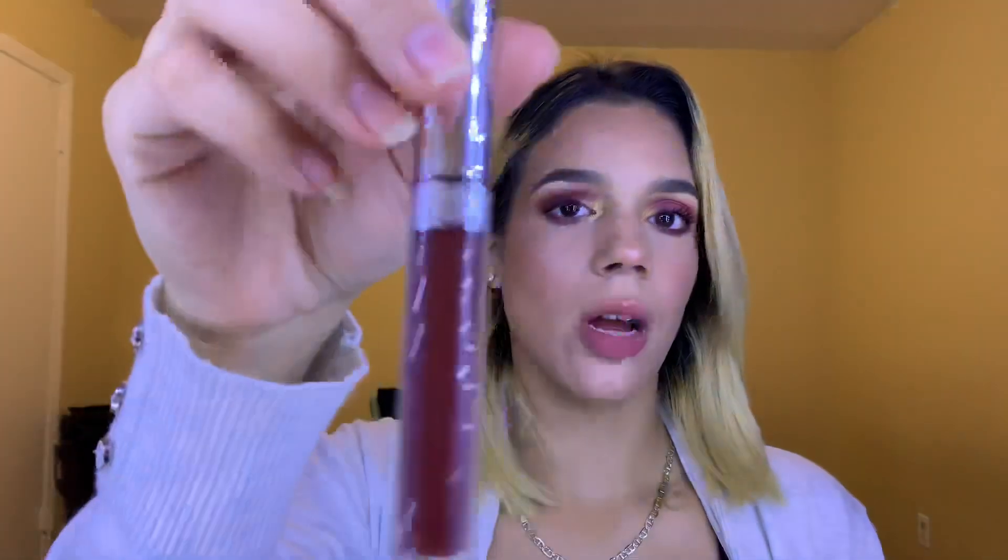We're going to do our lips now, using a very dark lip color today. This is from Colourpop — I think they discontinued this shade, so sorry for using it, but it's the only dark shade I have. I think it'll look nice with this eye makeup. I want to lip line my lips first, just going to do it with my Steve Laurent lip pencil in the shade Chic.